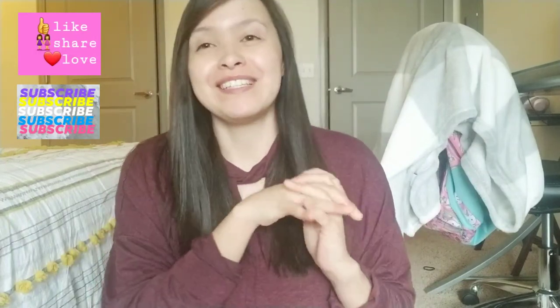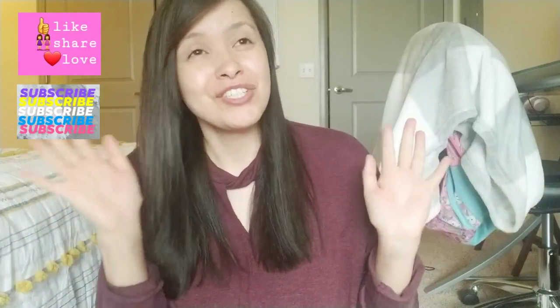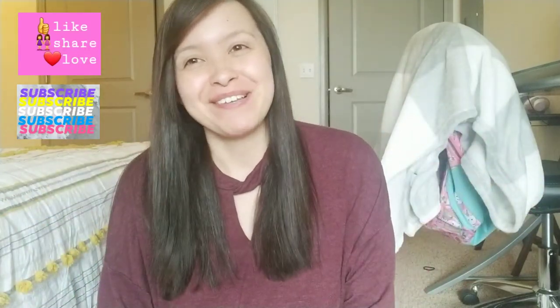Thank you so much for watching, guys. Go ahead and like, subscribe, but specifically just share this video. Have a wonderful day. Bye!